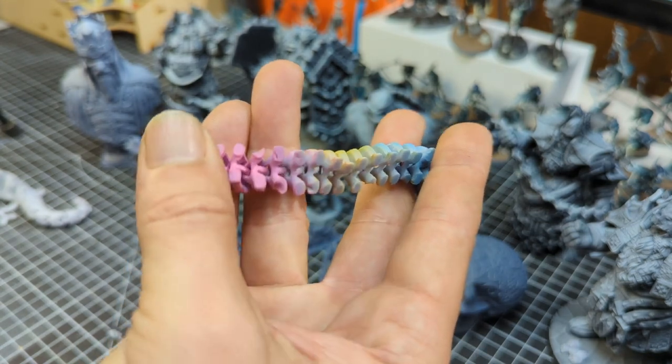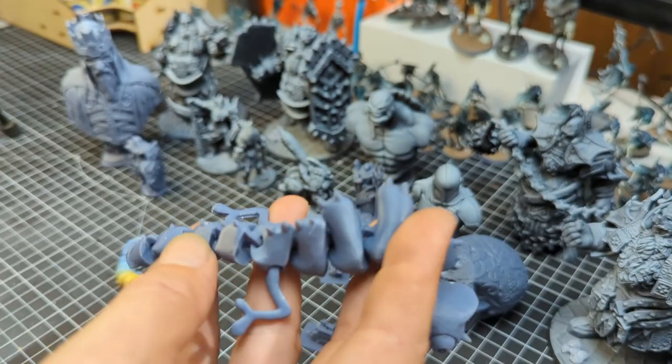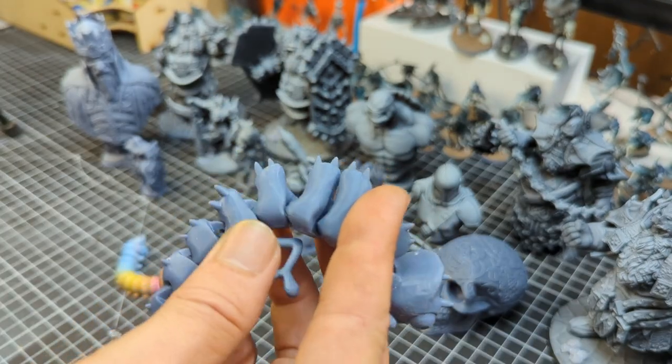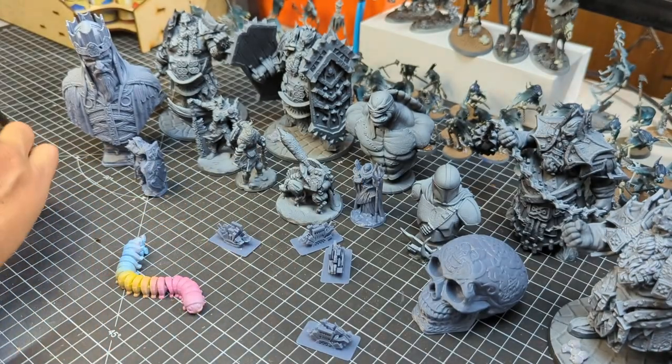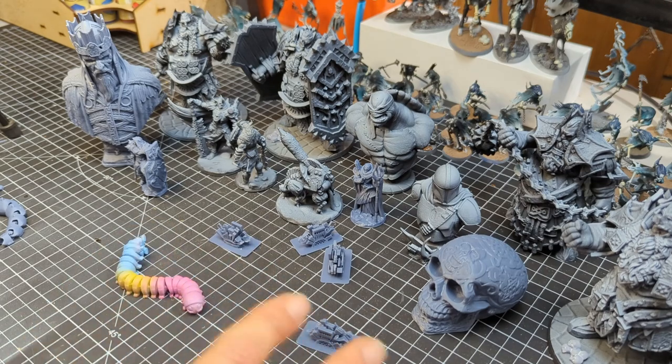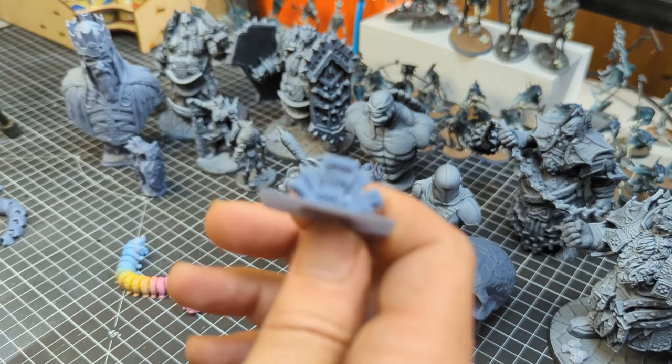The only small problem I did have was — if you can see here — some of the feet break off, so again this is just my bottom layer exposures being a little bit funky maybe. But like I said I'm not an expert on dialing in 3D printers or even what to exactly look for as far as the fine details and diagnosing the issues I might be having.